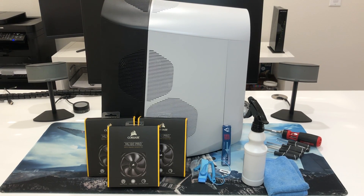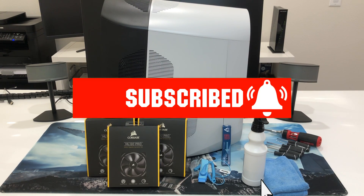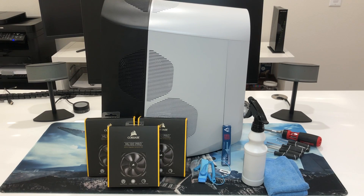Hi guys, it's me Ryan. In this video, we are going to upgrade the fans in this Alienware Aurora R11 system to reduce the temperature and also the noise. What we will be using is three fans and one thermal paste. We're going to take out the CPU and replace the thermal paste, and we also need some alcohol to wipe out the old thermal paste, a microfiber towel, and also some screwdrivers. If you find the video helpful, definitely hit that subscribe button for more videos about gaming how-tos, comedies, and unboxing videos.